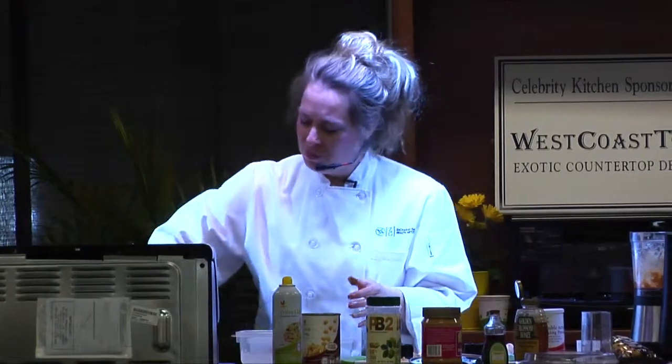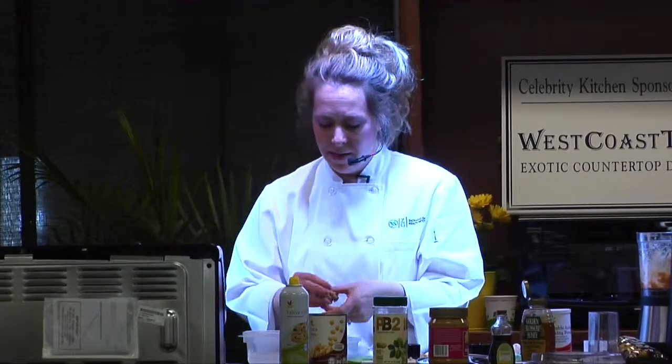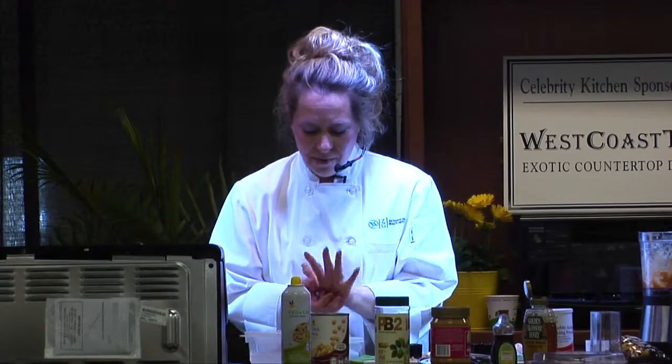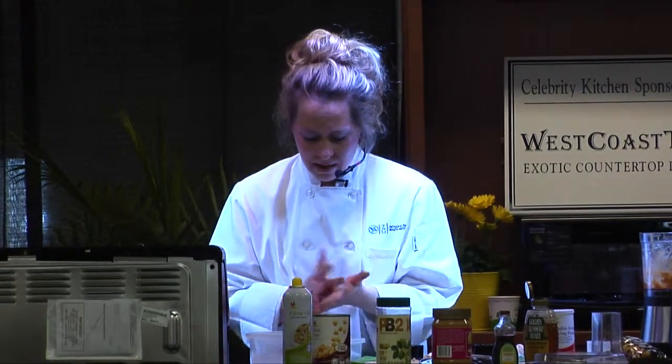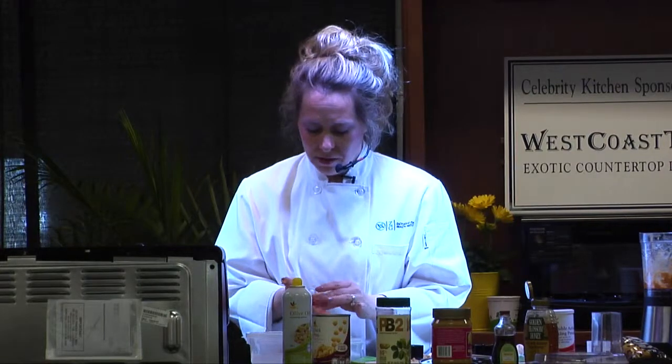Zachary Scaney is at Booth 410 and 412 if you want to come learn more about us. We're very well known in the community and have really helped a lot of people change their lives — make a big difference in how they feel and how much energy they have. If you or someone you know is looking to lose weight and change their lifestyle, please come by and see us.